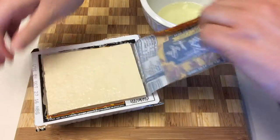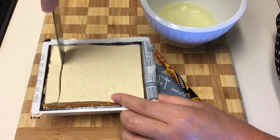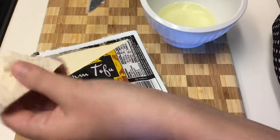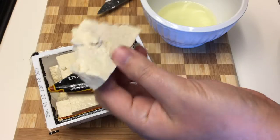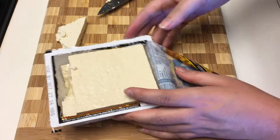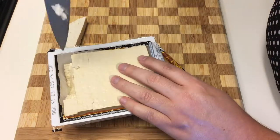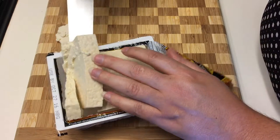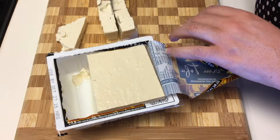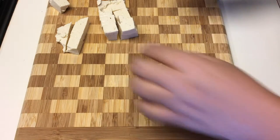We're gonna cut a slice off and see if I can lift it out — and that is what it looks like. If you're not using your whole package, you do want to save that liquid and pour it back in when you put it in the refrigerator. I'm just dicing mine up, but you can cut it however you would like.